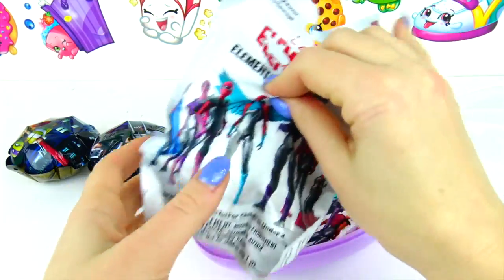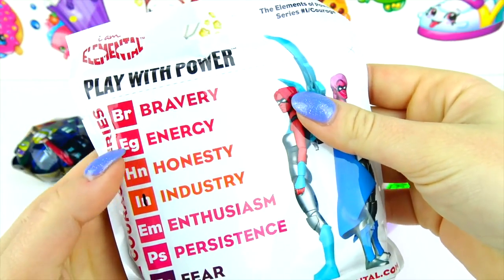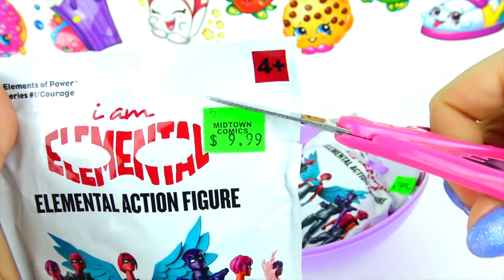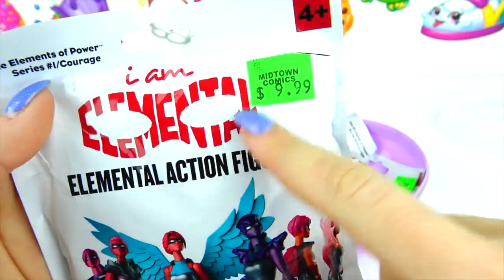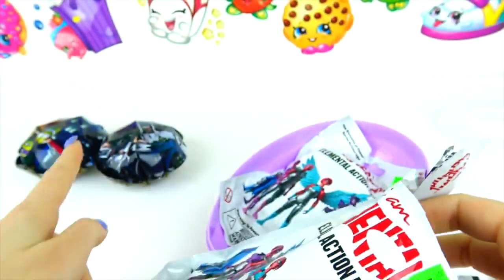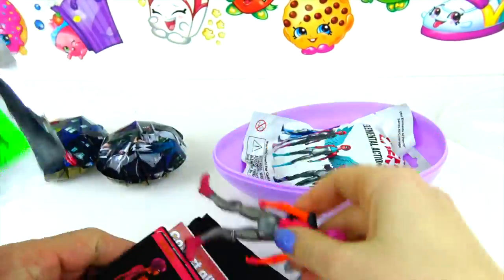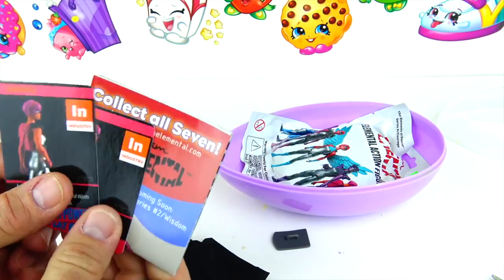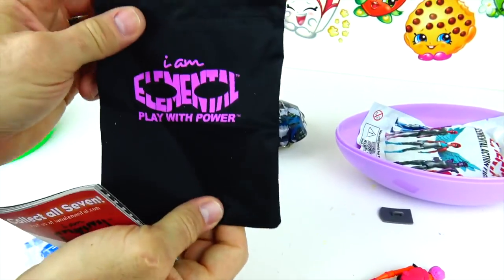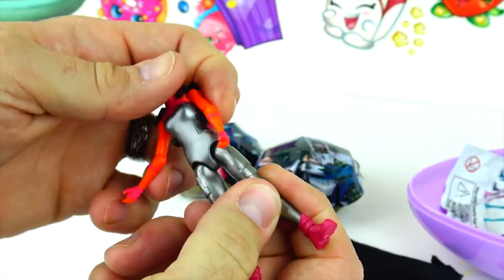And we also have right here Elemental action figures — these are new, we got these at the toy fair. Brave energy, honesty, industry, enthusiasm, persistence, and fear. It's called I Am Elemental. It comes with a little fabric bag to hold it and a lot of different things. It has a couple of cards — play with power. This one is Industry.